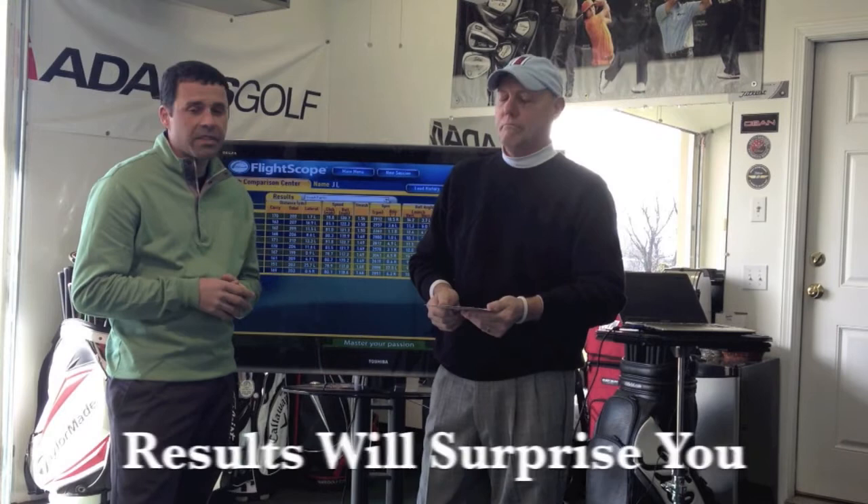Looking at your results — would you have guessed that the decal scoring the most points, allowing you to hit closest to the centerline, was going to win? Absolutely not. Same with me. I was expecting the one with the True Aim logo — it seemed to fit my eye. The results weren't bad, but it certainly wasn't the top-rated option. One of the ones I thought was probably going to be least beneficial actually came out on top. We've always talked about having an open mind coming into a fitting and letting the raw data guide the direction you're going to go.